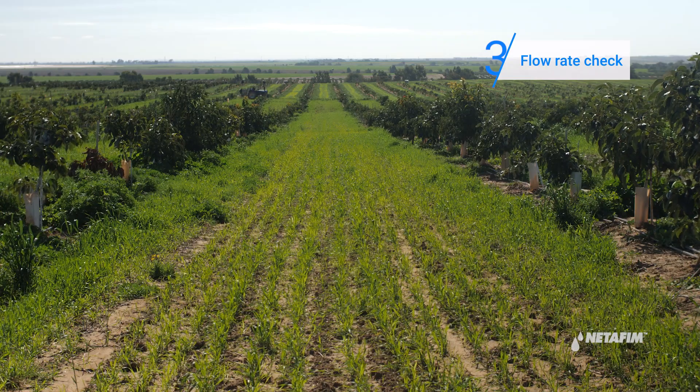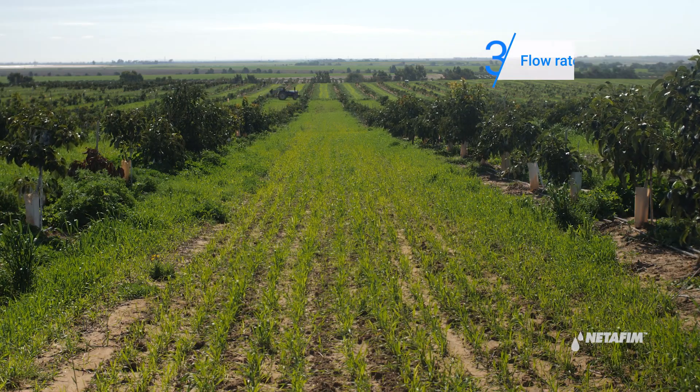Next, check that the flow rate is according to the system design. If not, adjust it.